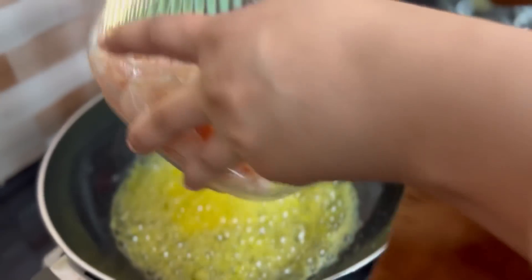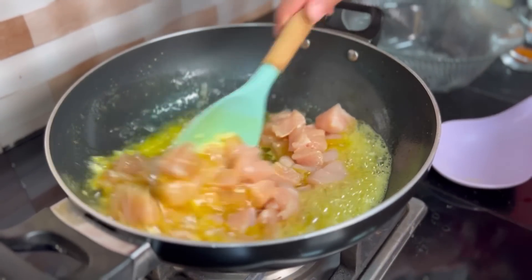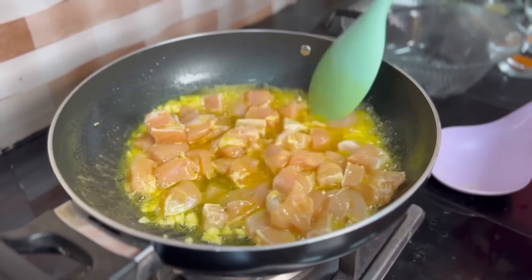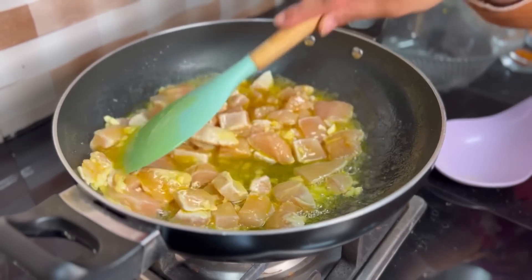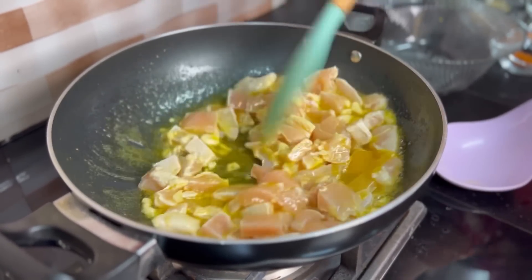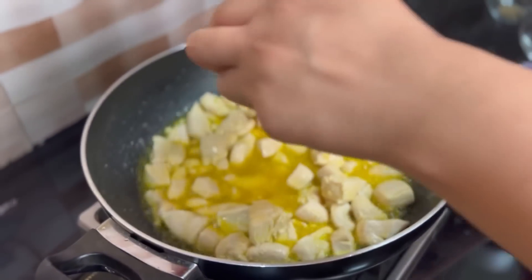After the garlic is sautéed, I will add the chicken and cook it on medium-high heat until the color changes. Now I add in the tomato paste.